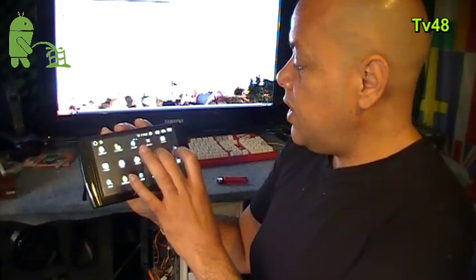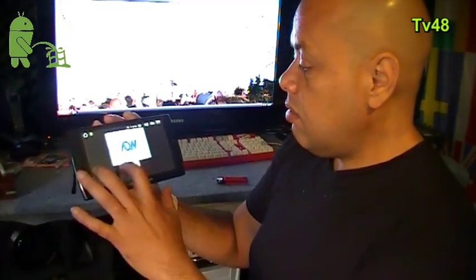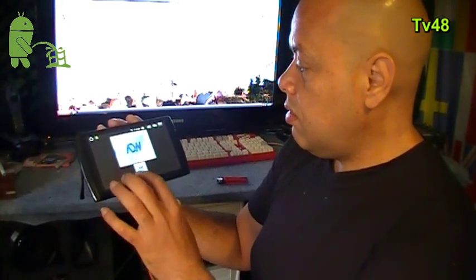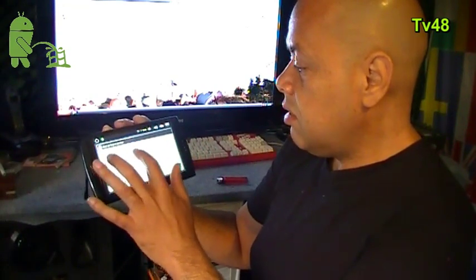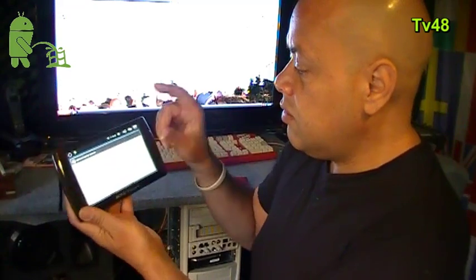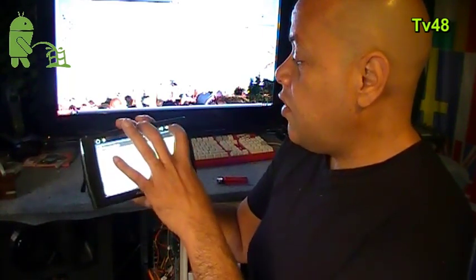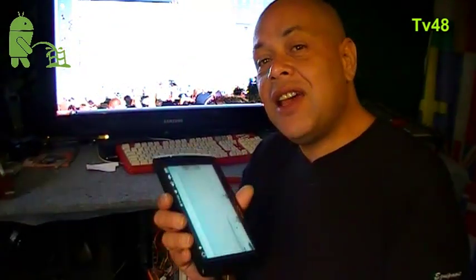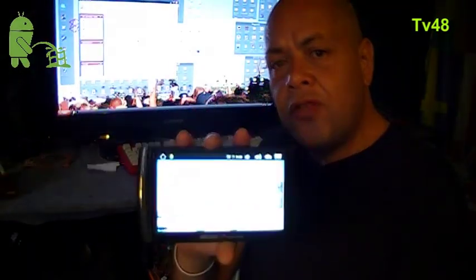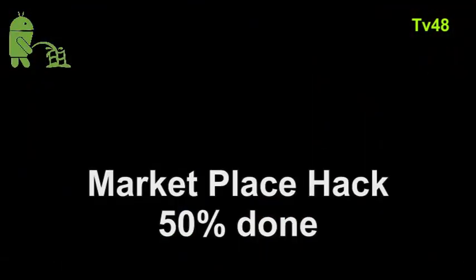Let's see if we have some nice backgrounds here. Wallpapers — I only see one wallpaper, no live wallpapers. Launcher, action, widgets — let's see what widgets we have: calendar, power tool, search, security guard. The first thing I have to install is Advanced Task Killer. But we also have to perform a hack to get the marketplace working, and I'm going to show you how to do this hack.